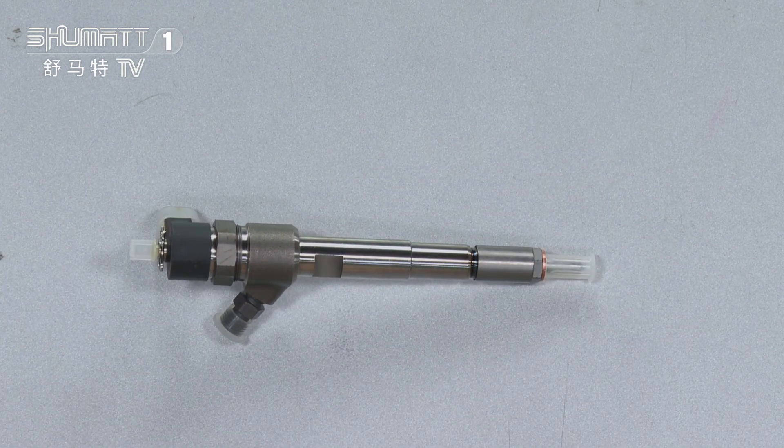This injector is applicable for HUATAI. The engine models are HUATAI RA415, RA420, RA425, and RA428.